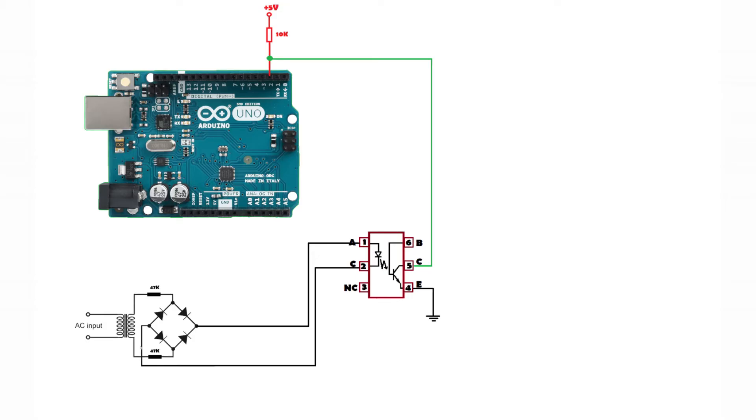This is the zero crossover detector circuit. The output of the bridge rectifier drives the optocoupler's internal LED, and this LED is further driving a transistor. If the LED is on, the transistor turns on; if the LED is off, the transistor remains off. When the transistor is on, the path from 5V through the 10 kilo ohm resistor goes to ground, so logic 0 is applied at interrupt pin 2. Once the LED turns off, the transistor turns off, the connection to ground breaks, and the interrupt pin goes logic high due to the pull-up condition.